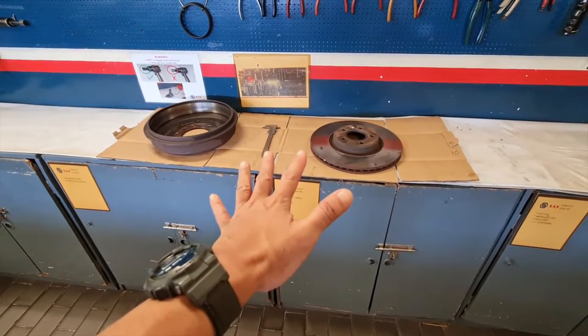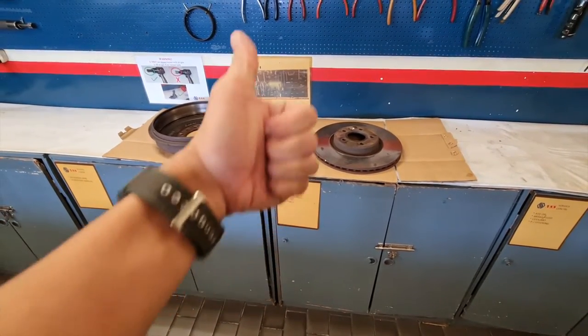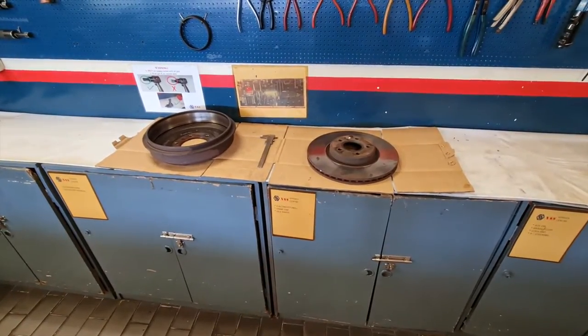If you like the content so far, please give me a like and also subscribe below — thank you.